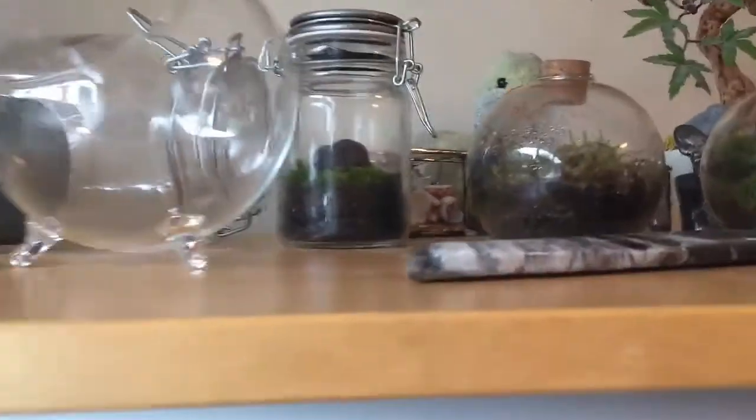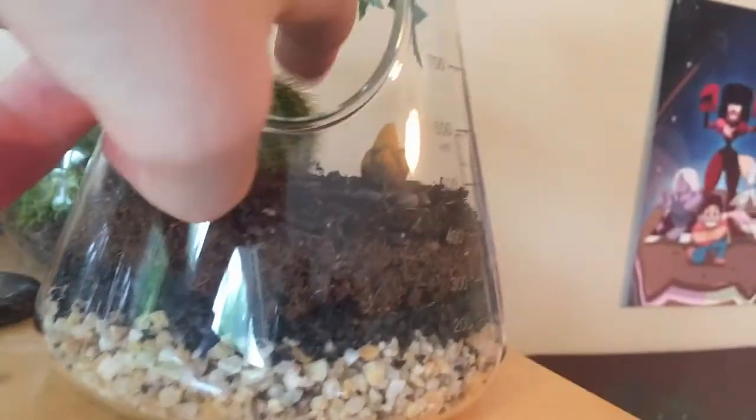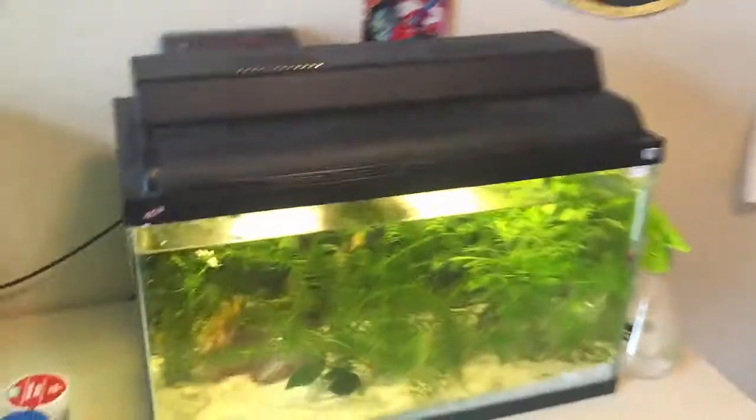We've got a bunch of terrariums going on here. I made a few off-camera, such as this one — I finally got a cactus in here, which is great. And then I have the ecosphere, which I've only mentioned in a video, but it's a pretty cool project. You can kind of see some microorganisms moving around in there, which I think is pretty cool.